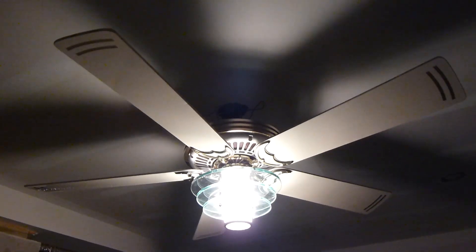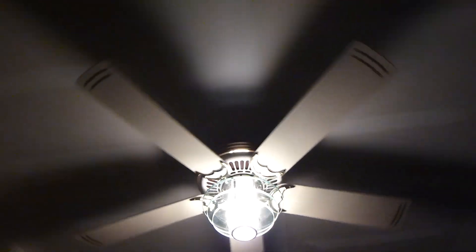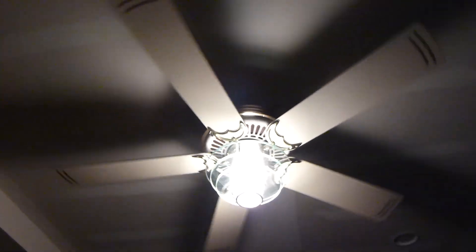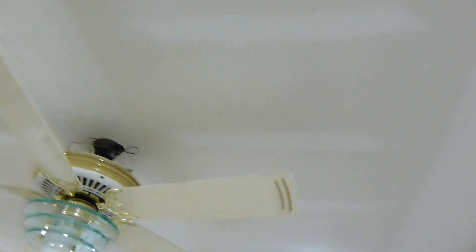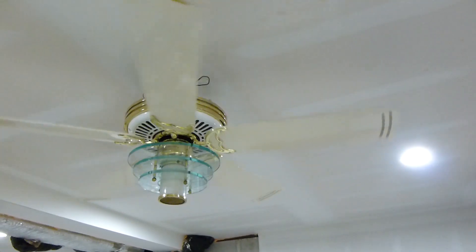This fan does not wobble, thankfully, at least in this specific configuration. The seller had the entire fan assembled — blades, glass, and everything. When he brought them outside to sell it, he rested the whole fan on that bottom piece there, which is really bad. It's a miracle it didn't break. The first thing I did was take the fan off the ground.